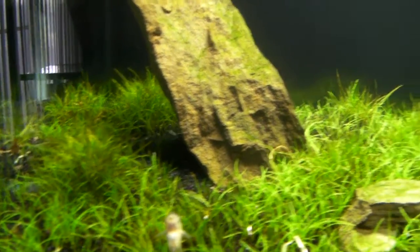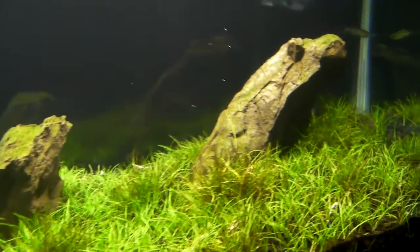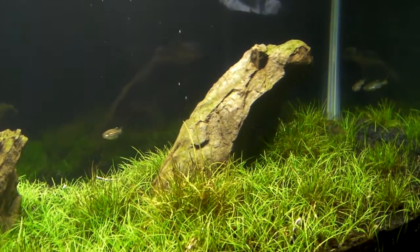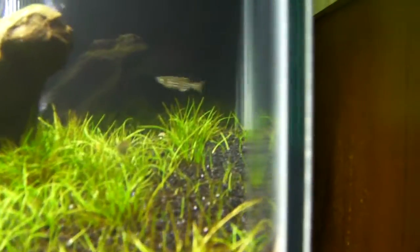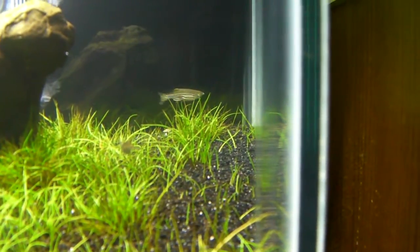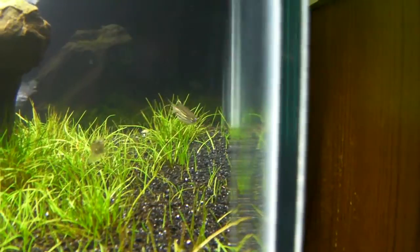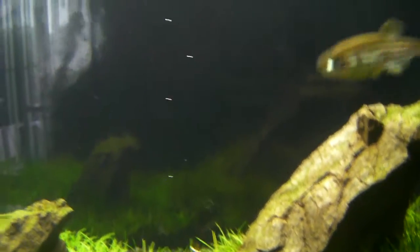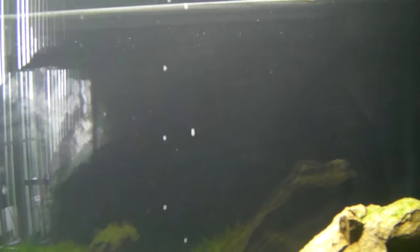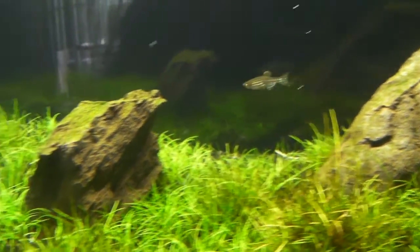There's not many videos on dwarf hair grass pearling, so I really can't compare it. I'm assuming the pearling is coming from the roots. Another thing I'm thinking is there may be some pearling going on back where the filter usually is, and if it's sucking up that oxygen and then spitting it back out, then that's what's creating that mess of oxygen in the water that you see in the last video.